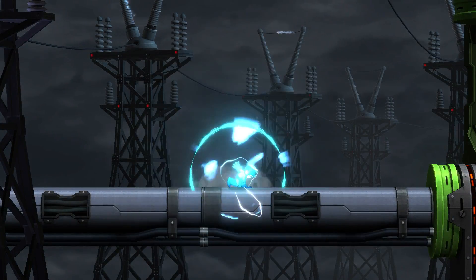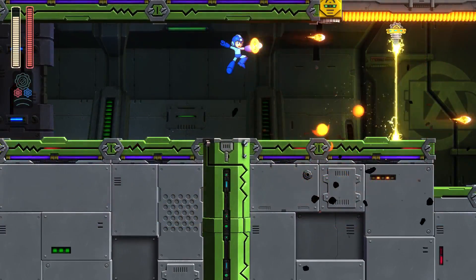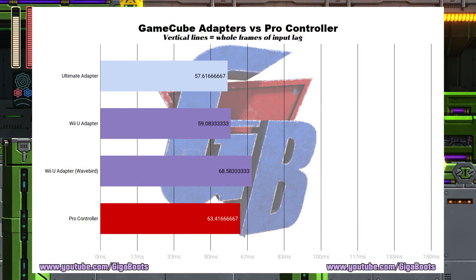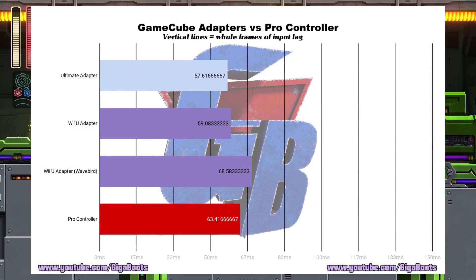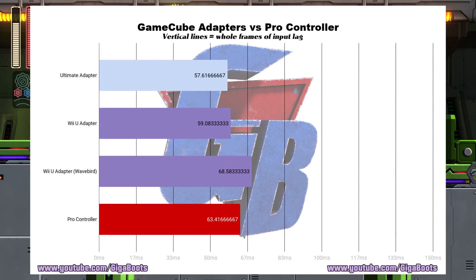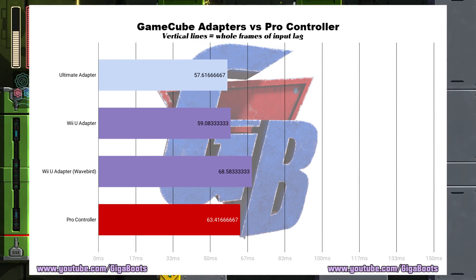To find out how much lag might be added by the Switch's USB mode, we set up Mega Man 11, which is a fairly responsive Switch game, with a Pro Controller, normal GameCube, and WaveBird controllers. We tested both the brand new GameCube adapter and the old GameCube adapter that came with Smash 4. As it turns out, the new GameCube adapter and the original Wii U release both have lower input lag than the Switch Pro Controller, which is surprising given our results for the USB mode for controllers in the X Legacy Collection video.